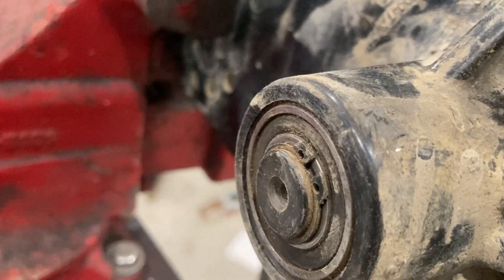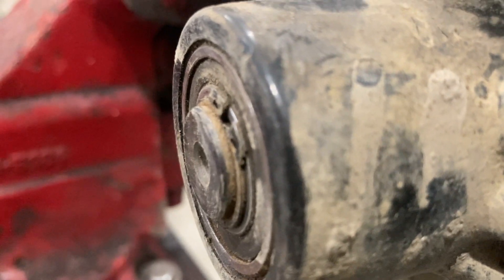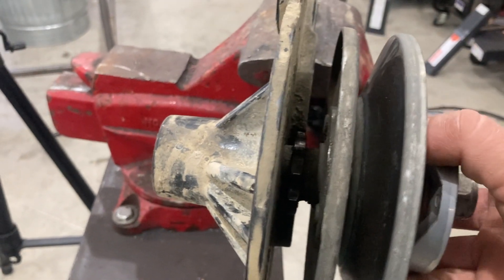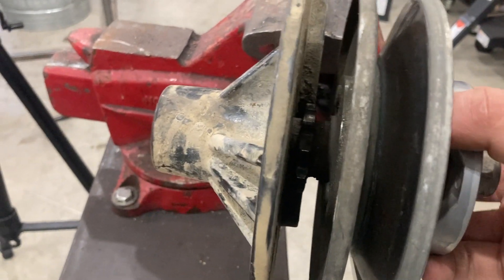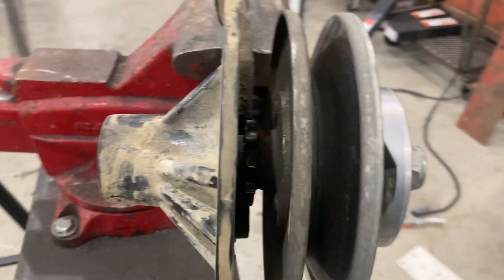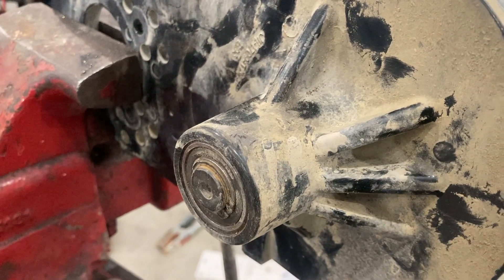There's a lot of end play on the shaft here — maybe you can see this. I think that's part of the problem, or maybe it got wear and the end play is what caused all this rattling back and forth, which might be what did the bearing in. So let's take that snap ring off the back and see what's in here.